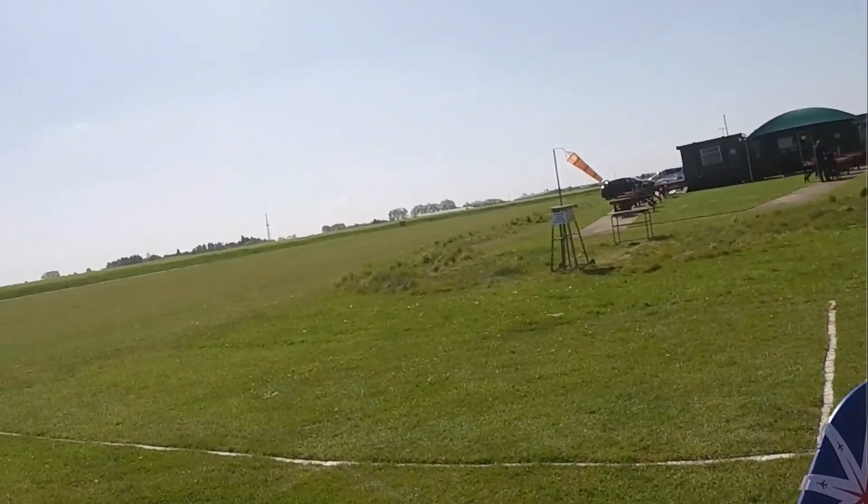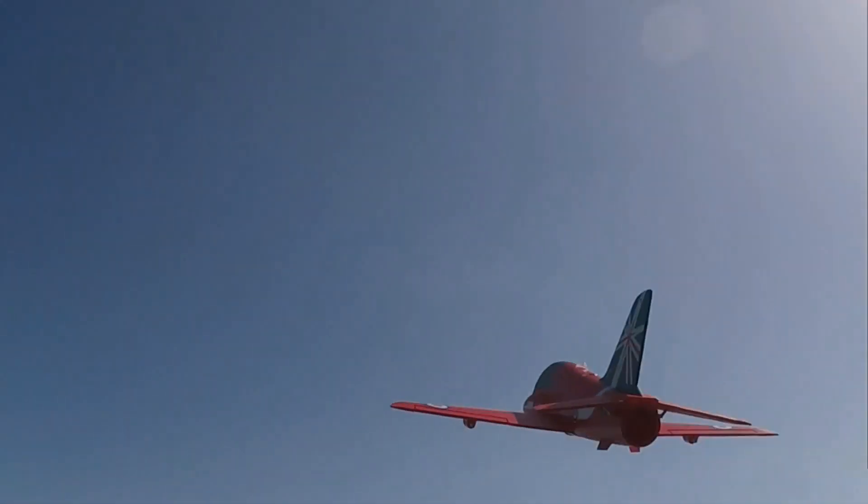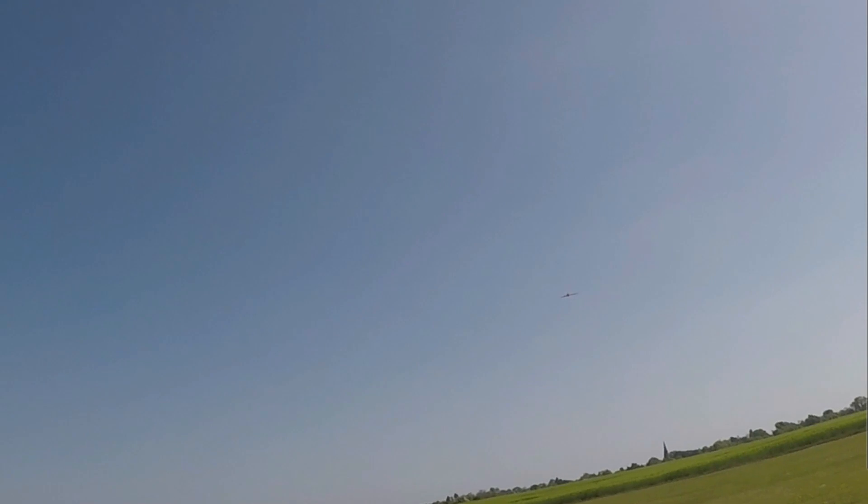Hi everyone, welcome to my channel. I hope you're safe and well. A few weeks ago I flew my Arrows Hawk, the 50mm one, on a 4S. It completely changed it — it hand launched really well and flew well. On a 4S it turned out it was drawing 38, 39 amps. Now it's only got a 30 amp speed controller in it, and I wasn't happy with that.